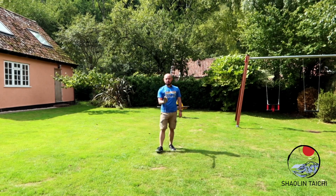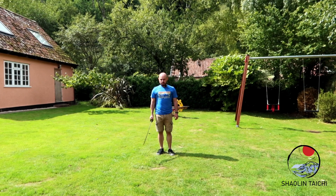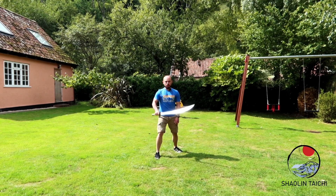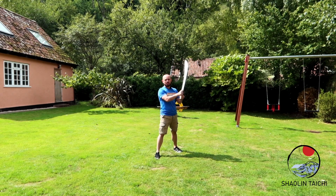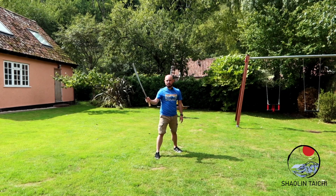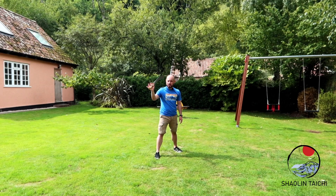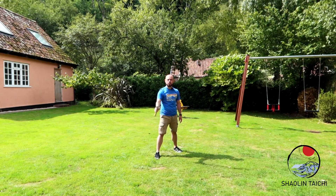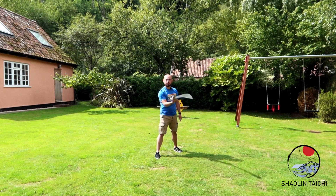So, a couple of preliminary exercises that you do with the broadsword. First, we stand in a normal bow and arrow stance. We're going to hold the sword with our right hand up against the guard. We don't want to grip too tightly. When I hold the sword, I'm basically gripping with my thumb and my index finger. These three other fingers help maneuver, direct, and help me flow with the sword. Because if I'm holding tightly, it becomes rigid — I want to be able to flow, to move, to change, to come around.